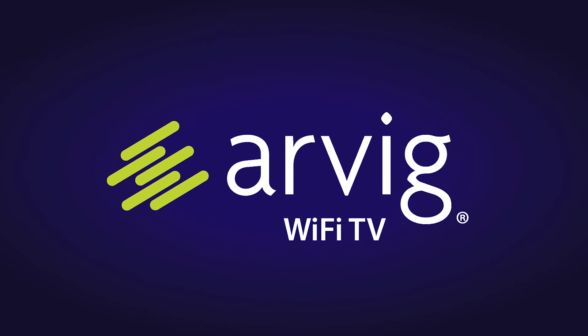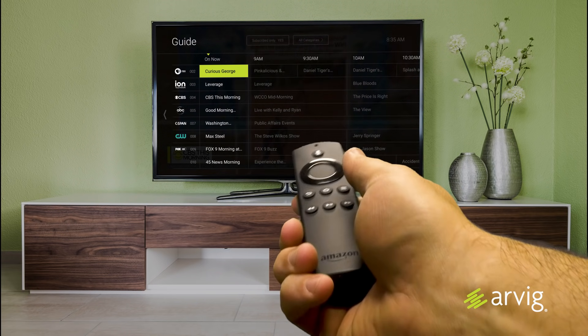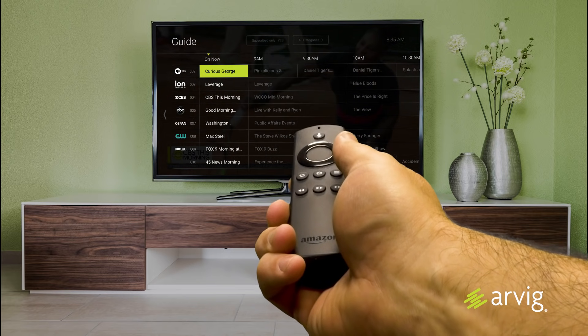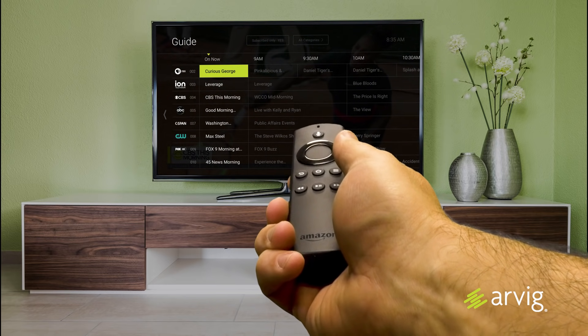How to install and hook up your Amazon Fire TV Stick. You can get this as a part of the self-install kit from Arvig or obtain one online or at a store.